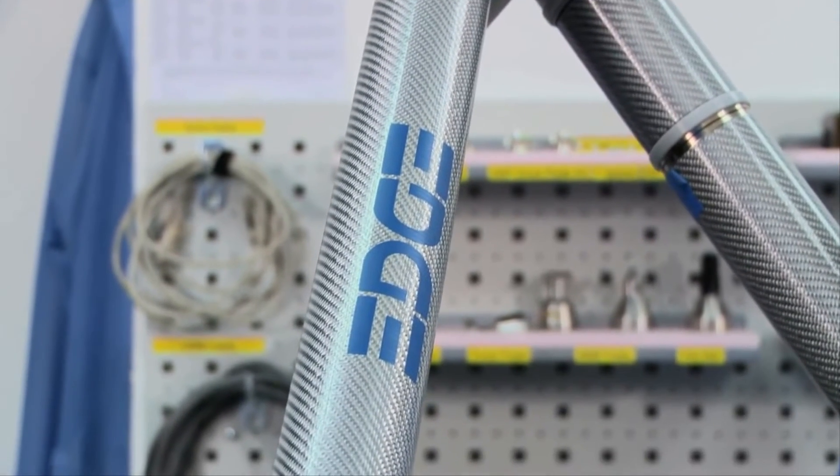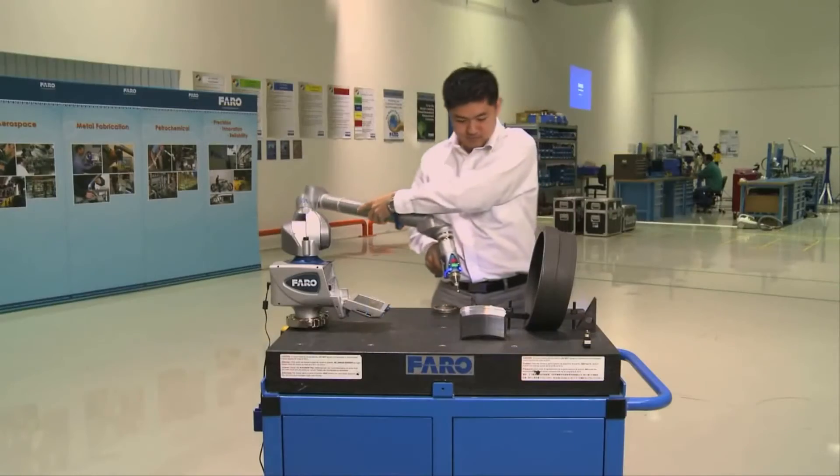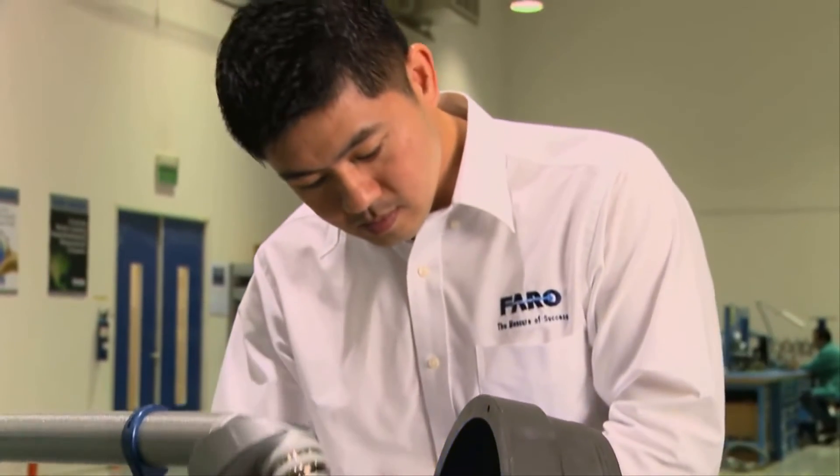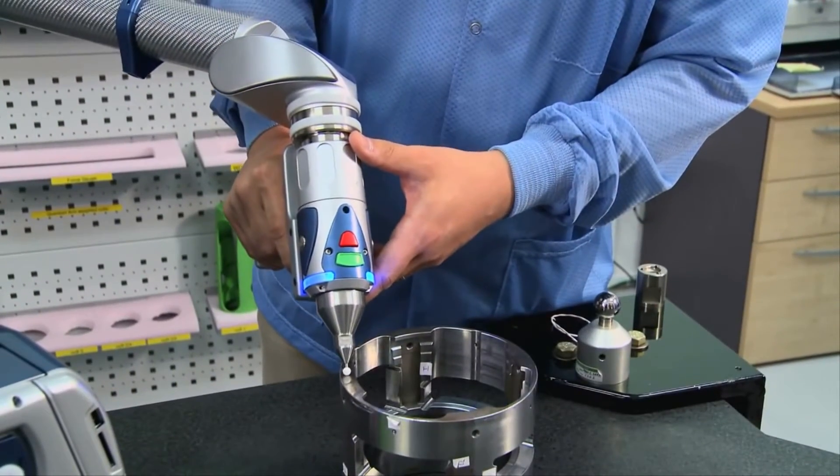The Ferro Edge is the most advanced, state-of-the-art and innovative measurement arm the world has ever seen, with the power to dramatically improve efficiency on the workshop floor.